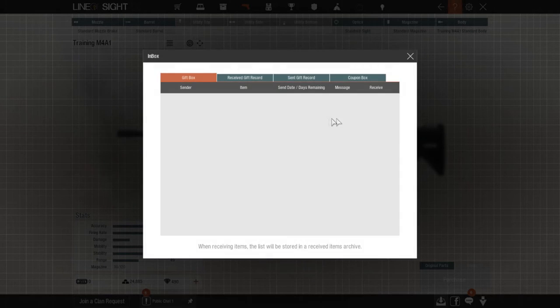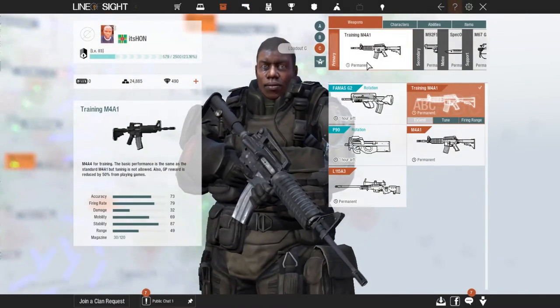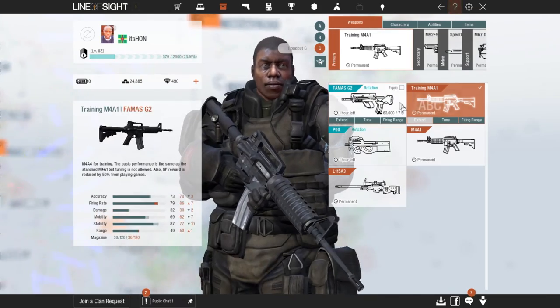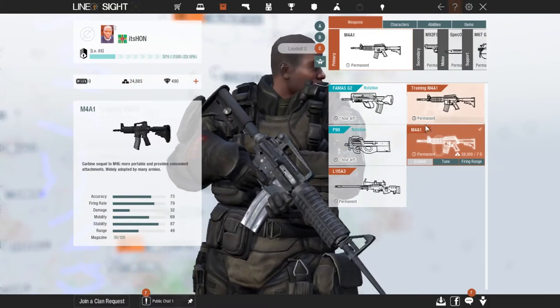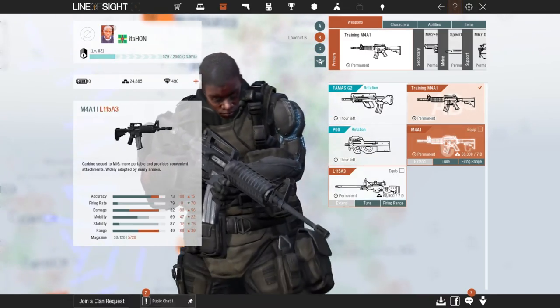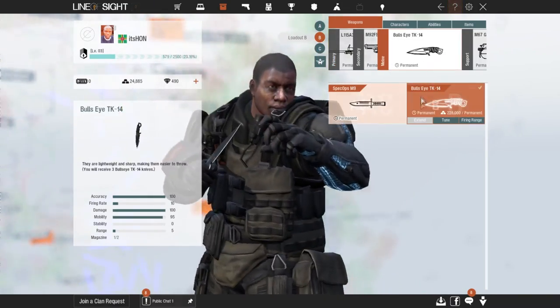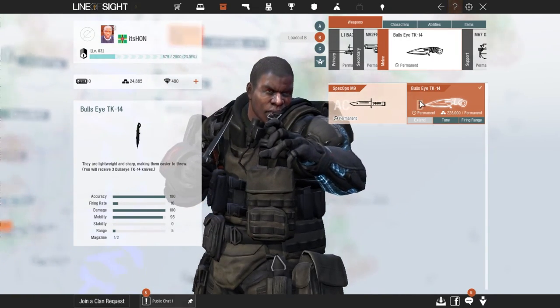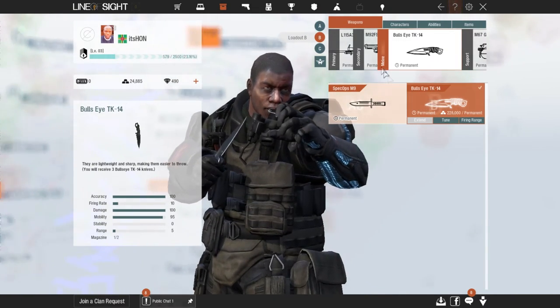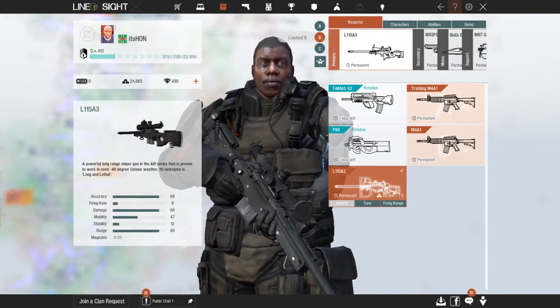That's how you actually receive it. Now you can go into your inventory and change from all that and put this as your first loadout, and probably put this as your second loadout. And here is the melee — the Bullseye — that everybody keeps sending behind people.